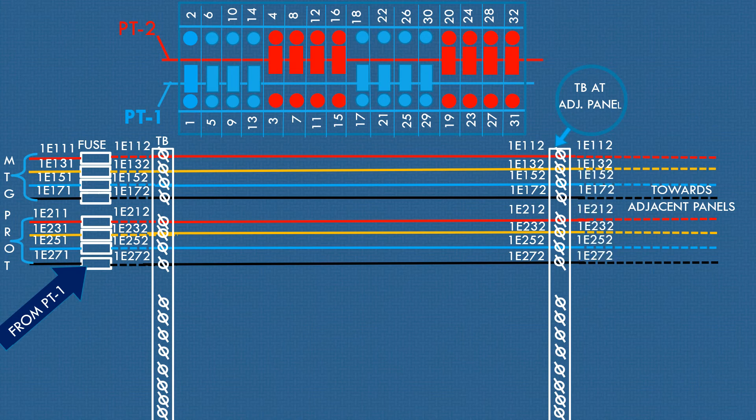Let's connect wires to the particular switch meant for the panel according to the matching diagram, from the terminal blocks of that panel only.